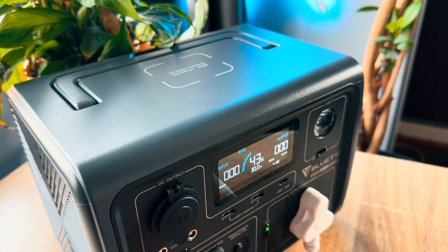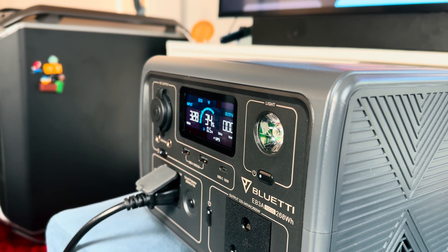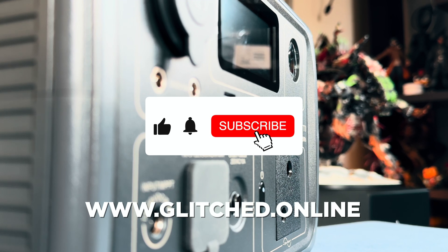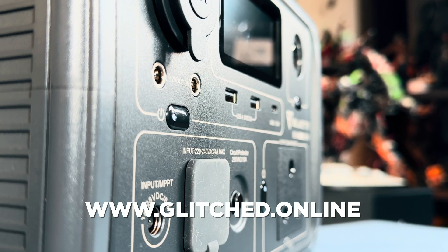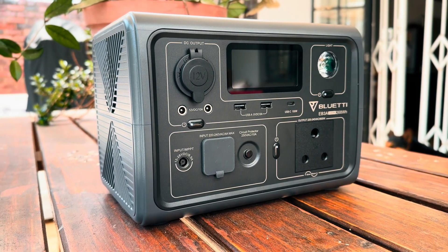Those are my thoughts and experiences with the Bluetti EB3A. Huge thanks to the brand for sending this through for review. As always, thanks for popping by and giving this a watch — please do consider liking and subscribing for more future content like this. Also visit glitch.online for more gaming, tech news and reviews. Until next time, farewell.